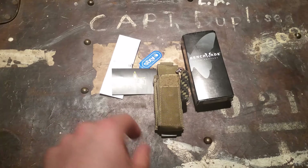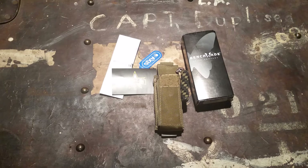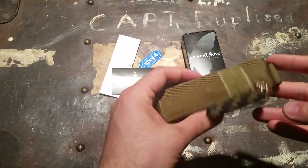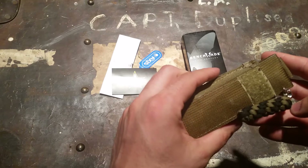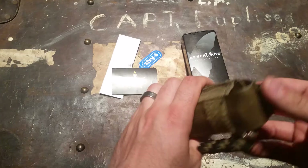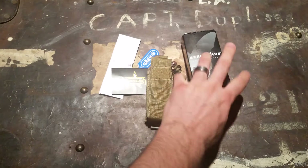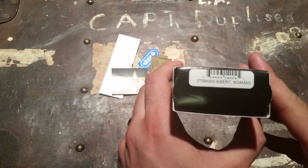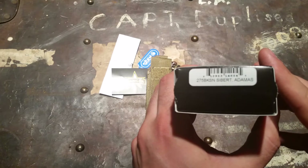Hey guys, we're going to do a little knife review. I picked this knife up in November of 2014, had it for a few months now, and I'm carrying it pretty regularly. I have a fairly decent collection that I rotate in, but I do enjoy this particular knife. This is the Benchmade Adamas by Shane Siebert.